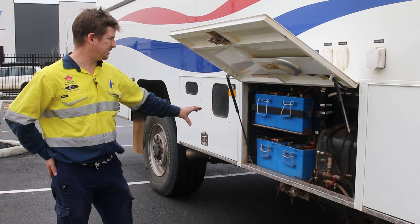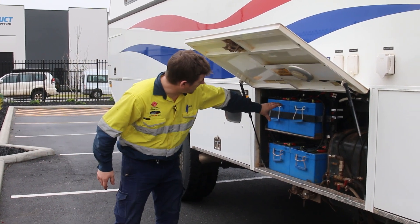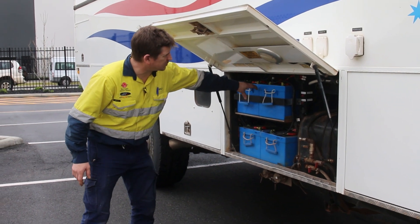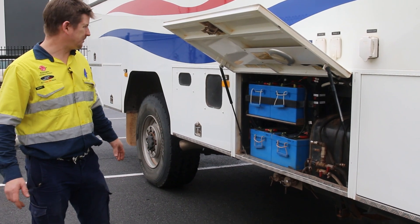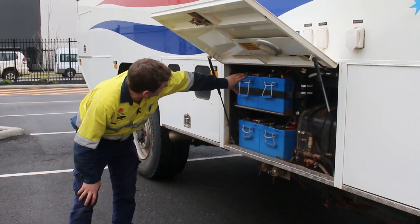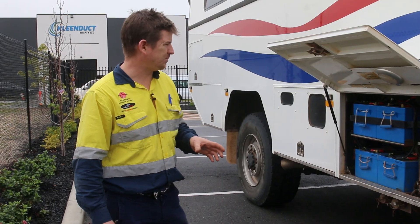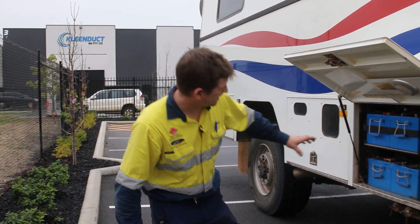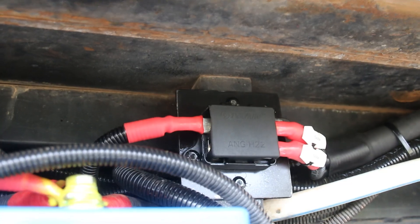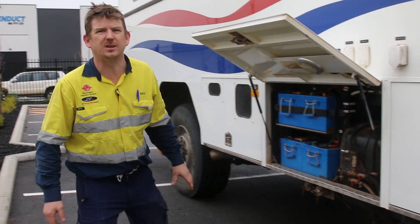In the battery compartment here we've got four 260 amp-hour Full River batteries connected up in a 24-volt system, giving us 520 amp-hours of usable battery capacity. We've installed a BMV 700 battery monitor so the customer can monitor how much he's pulling out and putting in with the solar charging. We've also installed a MIDI fuse holder here for the solar regulators.